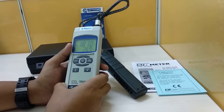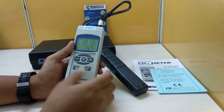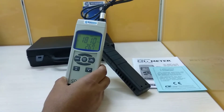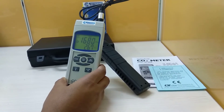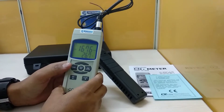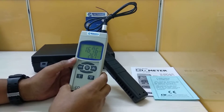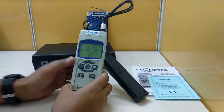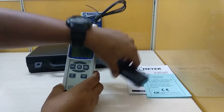The repeatability is ±20 ppm for readings less than 3000 ppm. Response time is close to 2 minutes and the operating temperature range is 0 to 50 degrees Celsius. Humidity is less than 85% RH, and this applies to the probe as well.